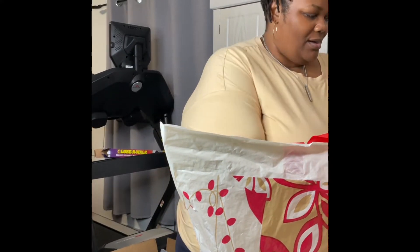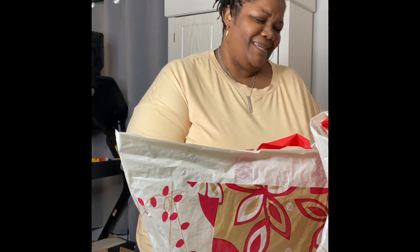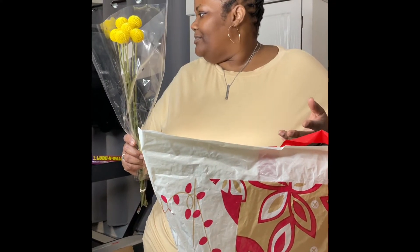We're gonna make a nice little — my daughter said I always say 'nice' often, but I don't know what other word to use right now. But we're gonna make a pretty little table accent.